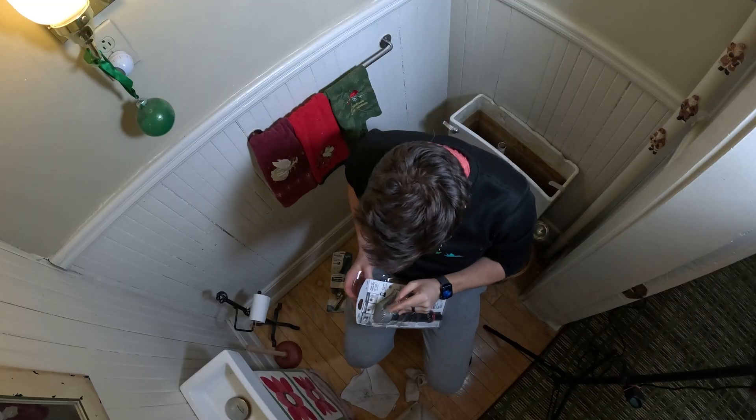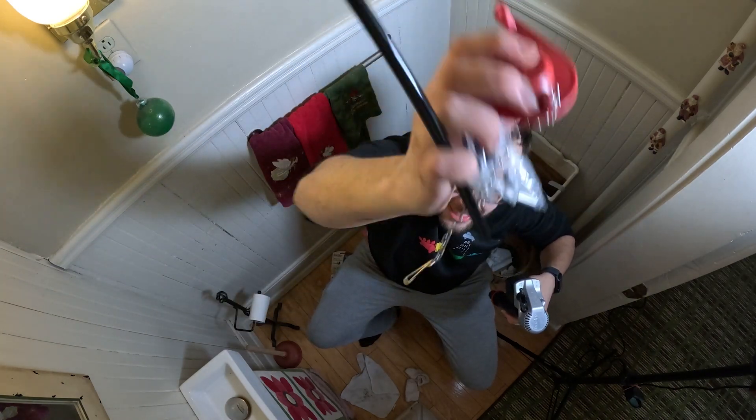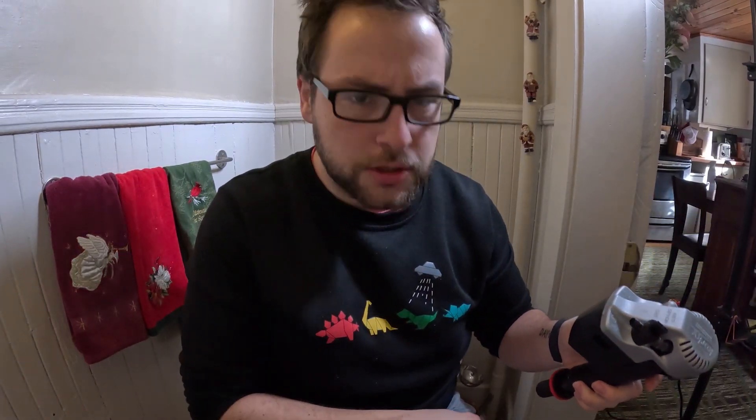The bedpan has been drained. I'm gonna open our toys here. We got a dually, a flippy, a chain, and a thingy — my years in plumbing school are really serving me well.